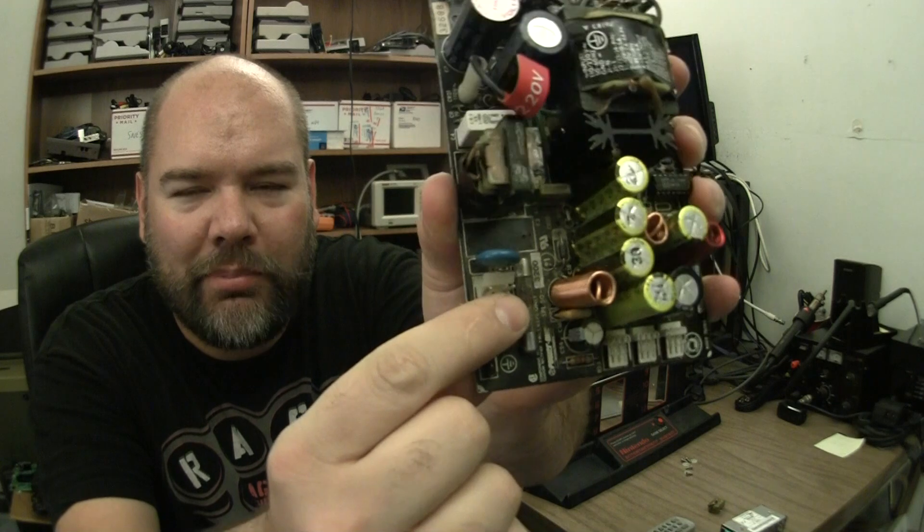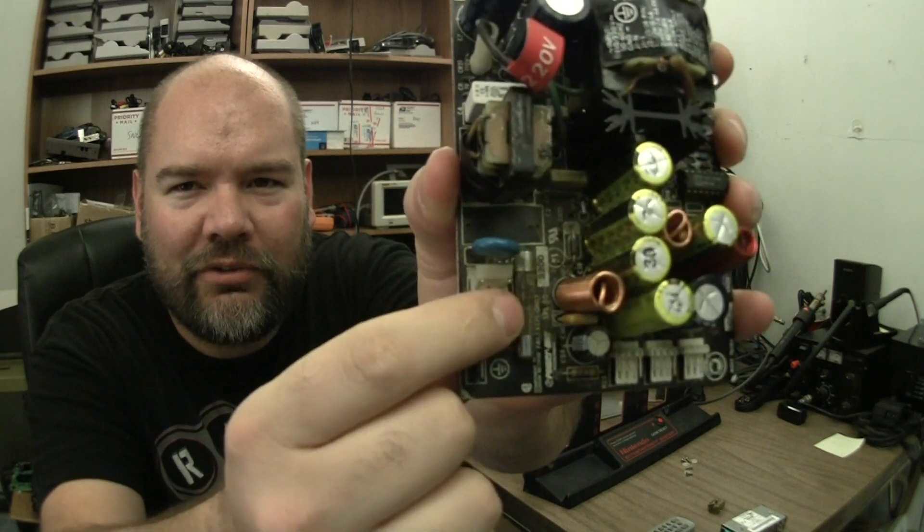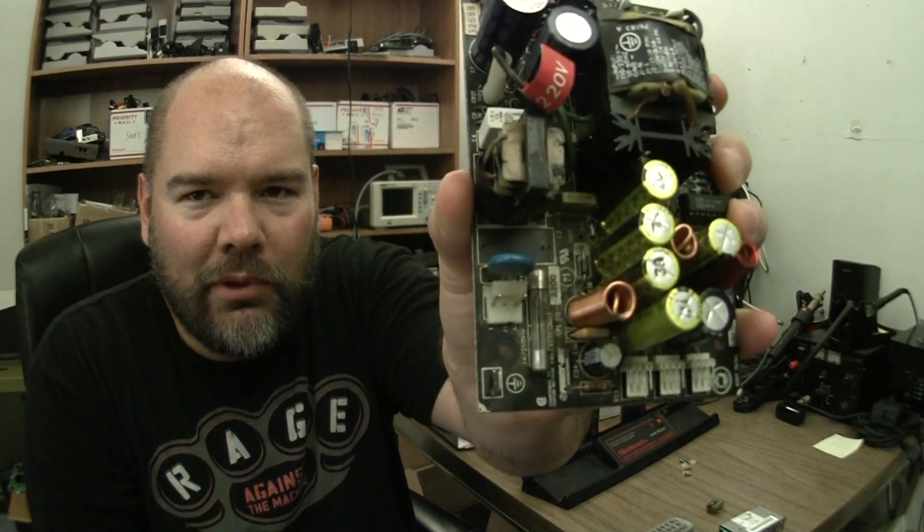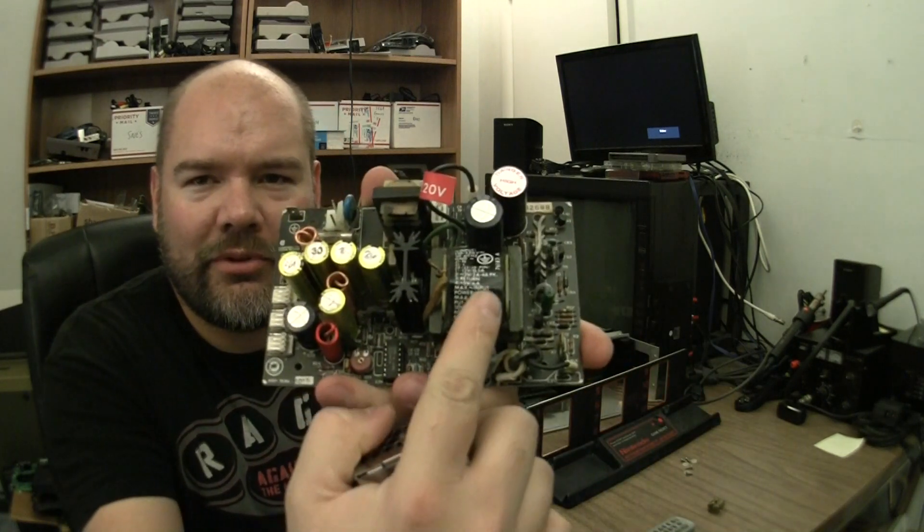Here is the fuse that popped. I don't know if I really got a close up of that but you can definitely tell just by looking at it — it's all blown, and right there was the cap. We also figured out that this only supplies 5 volts to the M82 and it is a 6 amp peak. All the numbers are right here.